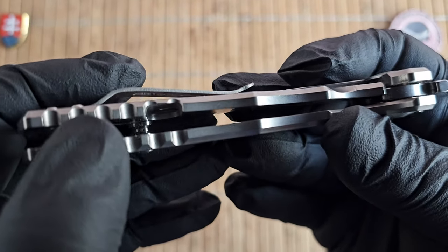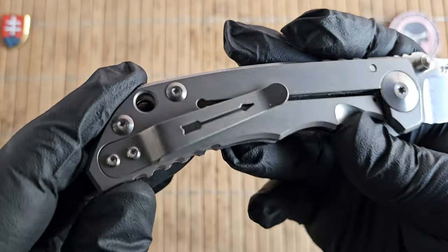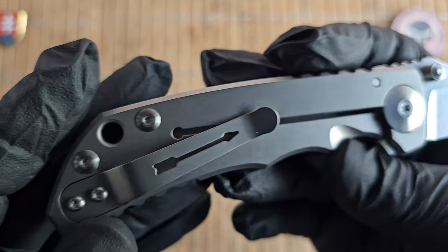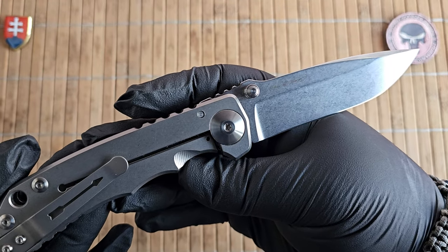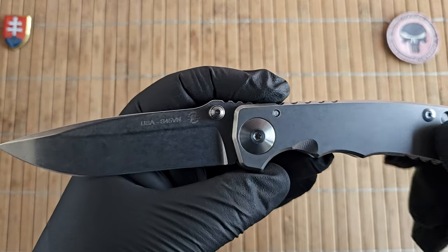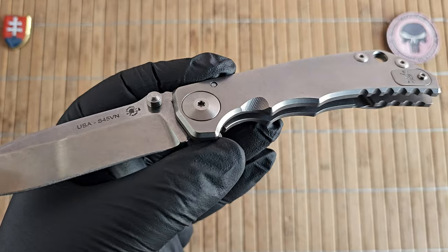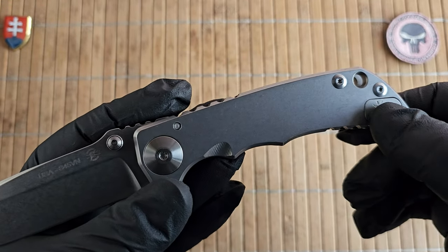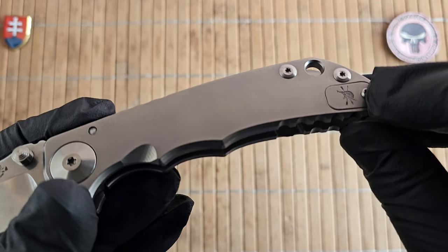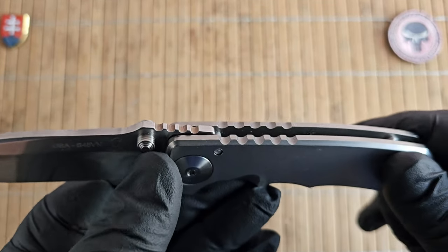The frame lock cutout is nicely made inside so nothing will snag under the pocket clip. The handle scales are made of pure 6AL-4V titanium, as are the screws, the cover plate, the pocket clip, and the top studs.